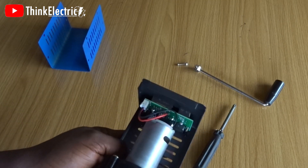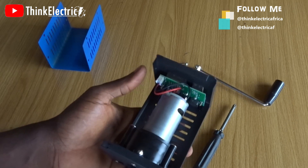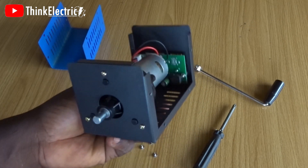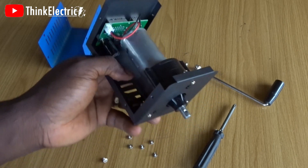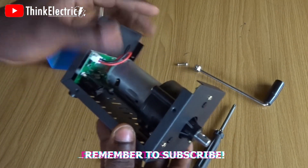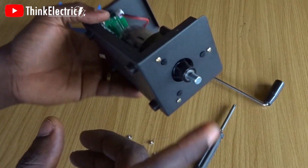It only works when you are cranking it, and you don't have the power to keep cranking all the time. You want to crank a little, rest, let the energy generated be conserved and used up, then crank again — that's what I think would be a very efficient system. But take nothing away from this design — it's very beautiful, simple enough to get you up to 15 volts.